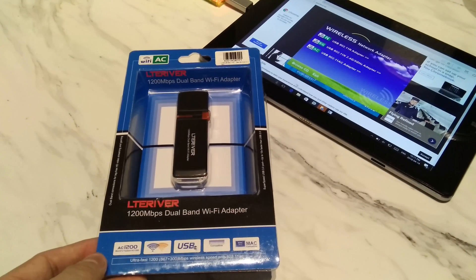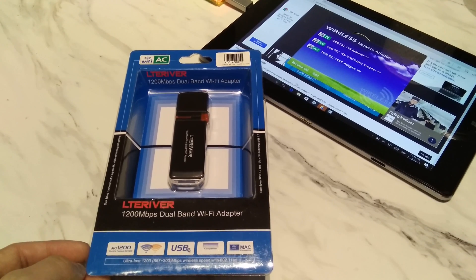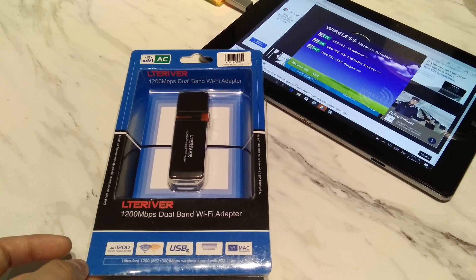I recently switched over to the Rogers Gigabit 500 U2999 deal two weeks ago and decided I really needed to update my crappy TrendNet Wi-Fi G dongle as well. When browsing online I decided to go to Amazon rather than waiting for eBay or other places for delivery. I found this USB Wi-Fi dongle and it seems to be the cheapest Wi-Fi AC dongle around at $18.99 Canadian, with a regular inflated retail price of $59.99.